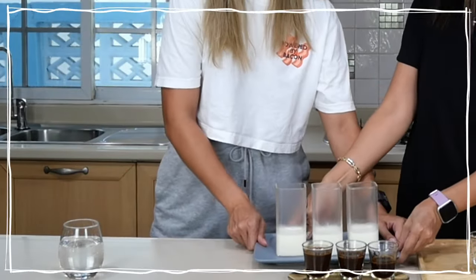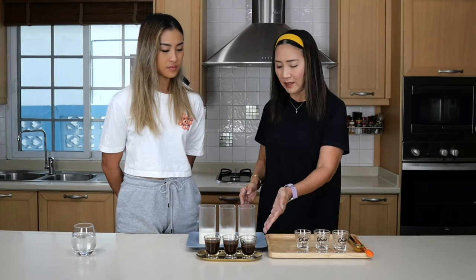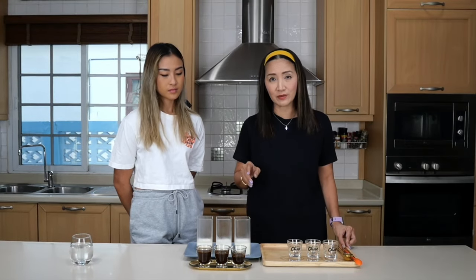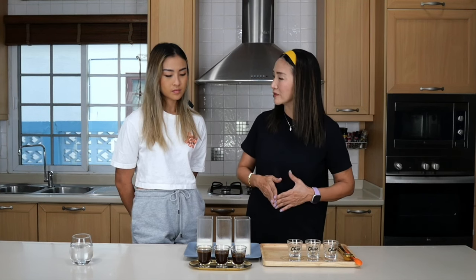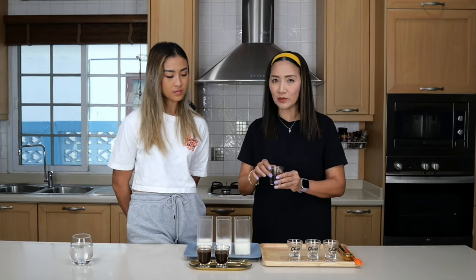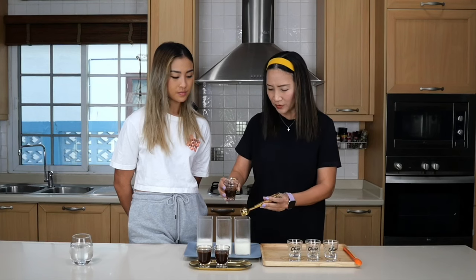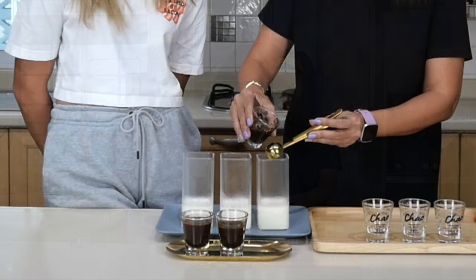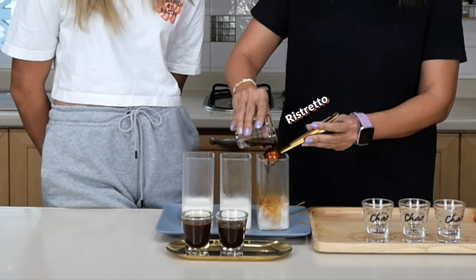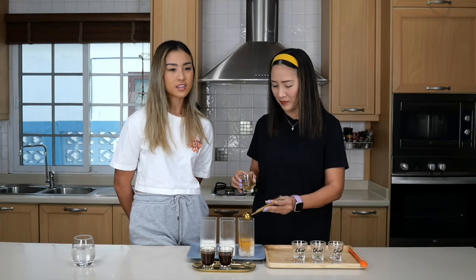We have our ice-cold milk here, and it's going to be the same for all three drinks — just plain milk. We'll add each espresso shot type into each one. This recipe is good for 16 ounces, so with ice it would fill a 16-ounce or 500 ml cup. But this time I'm not using ice so it will be more concentrated, making it easier to differentiate the flavors. I'll pour slowly and try to create a layer.